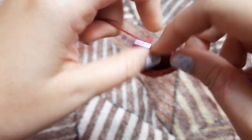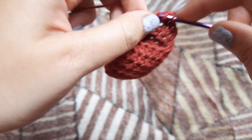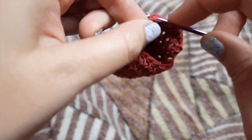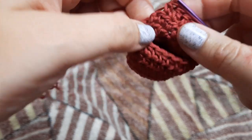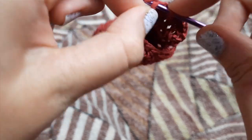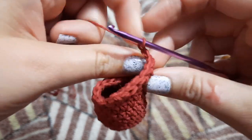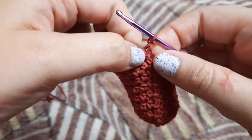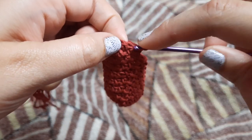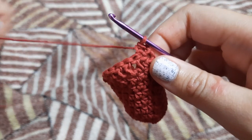In the next stitch we are going to make one half double crochet. We are going to decrease — we have skipped that stitch — and now in the next three stitches we are going to make one double crochet each: one, two, three. In the next stitch we are going to make one half double crochet, and in the next stitch we are going to make one single crochet. This completes our row two of the heel. Now we are going to chain one and turn around our work again.